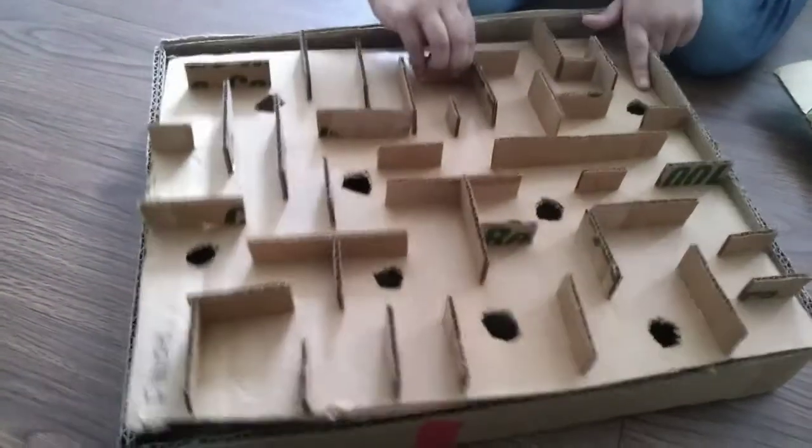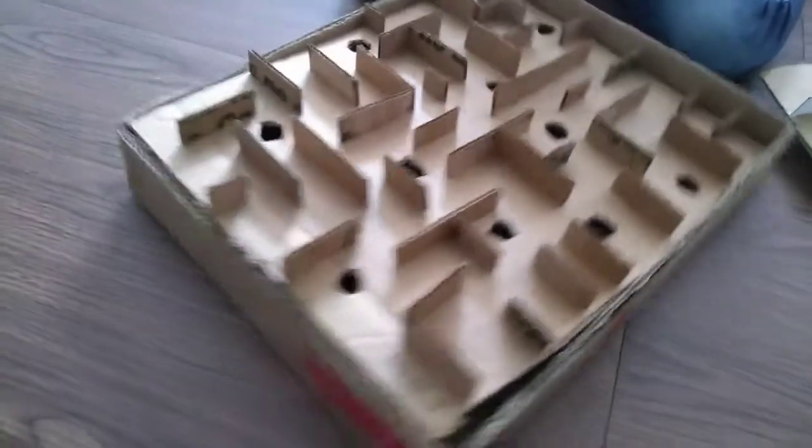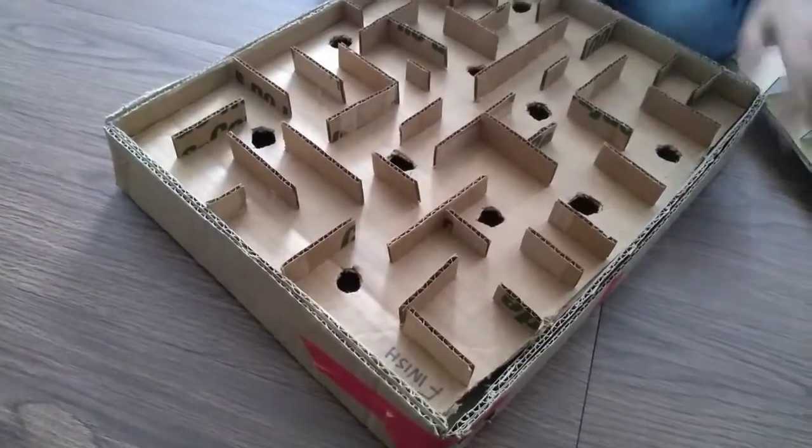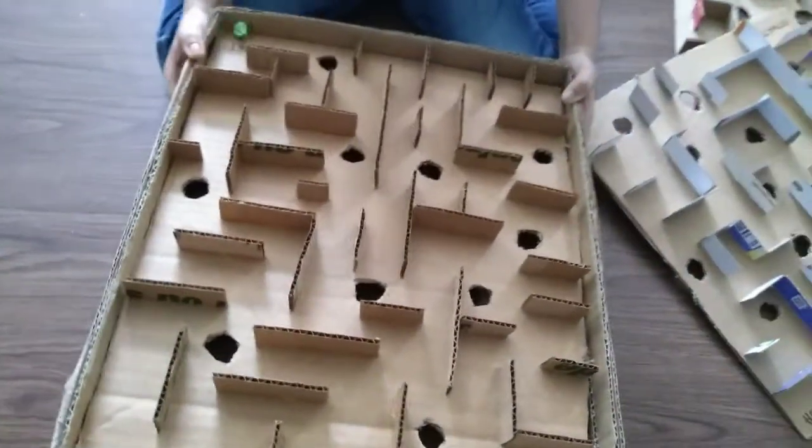So let me show you how to play it. I'm going to play it, and then you can play it.